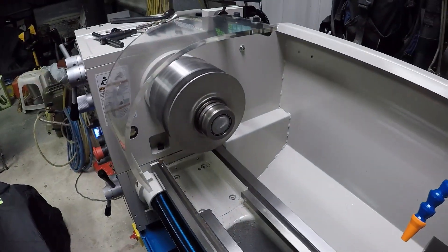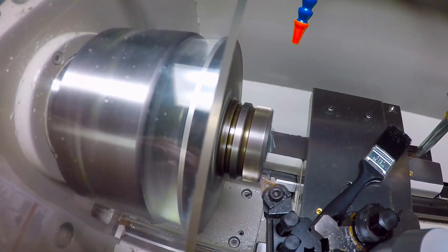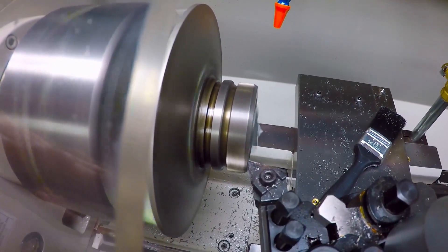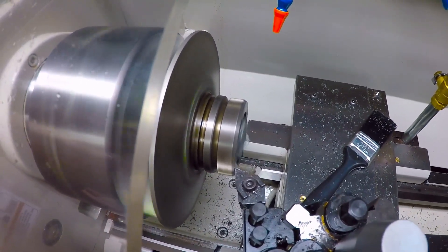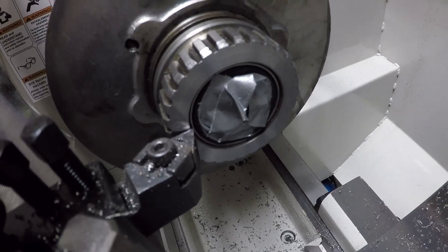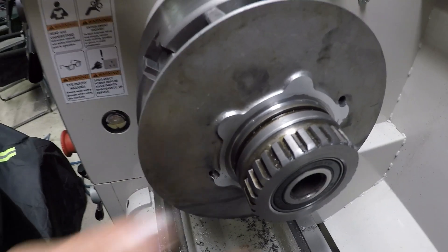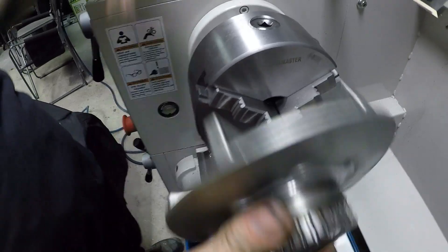I put the main rim drive in the lathe, holding it internally, and just took light cuts. I'm facing this off a little bit - probably about a mil to a mil and a half - to allow that to move deeper into the diff. I took about a mil to a mil and a half off the face, and I also machined a little bit of the rear end of that face as well. It's not much, but every millimeter counts.